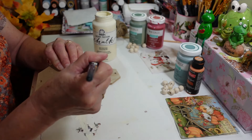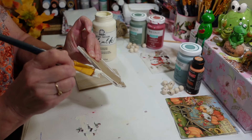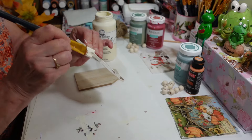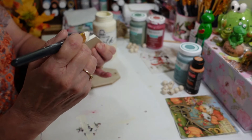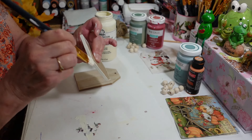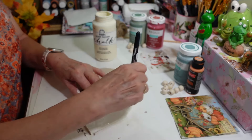Once this dries — this stuff should dry pretty quickly even though it's a cloudy, rainy day — if not I'll just grab my heat gun and we'll get it to dry up pretty quick. These sides with just the MDF soak it up a little bit more than the front does. I'm going to do this one and do the other one off camera, since you guys all know how to paint — nothing special here.